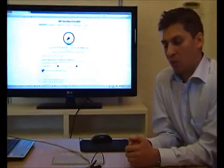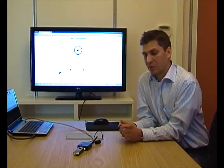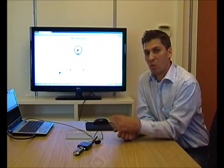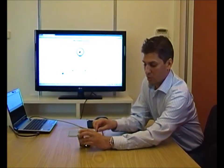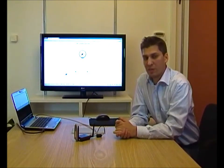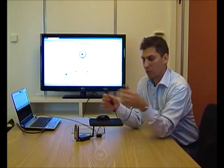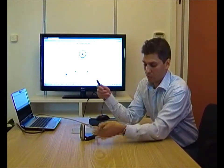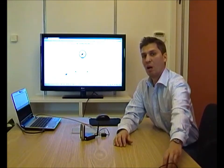One thing we'd like to point out is when we've been testing with 2.6 GHz LTE, it's very close to the 2.4 GHz Wi-Fi. So when you have a distance which is only this small between the two antennas, you'll get a lot of interference. So we actually recommend using a USB cable to create a gap between the modem and the router. This will minimize all interference.